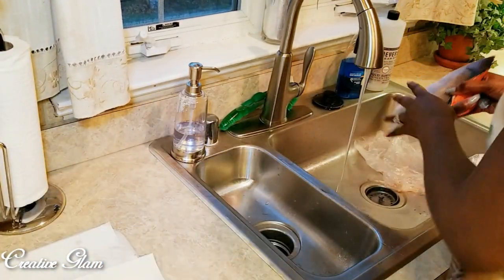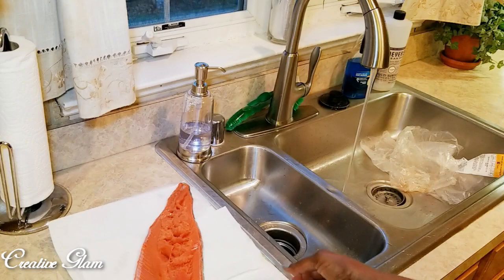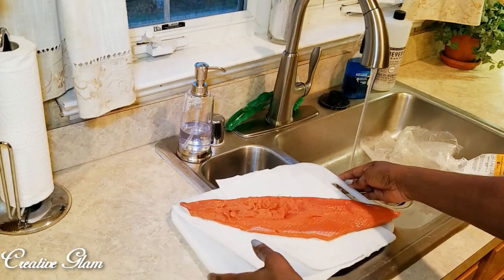I washed it, I filleted it into five pieces. That pound gave me five pieces, which is more than enough for the two of us.